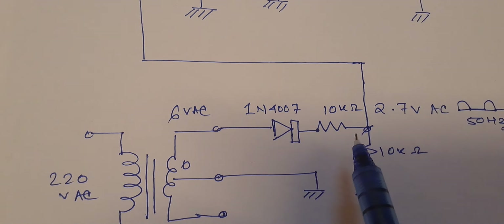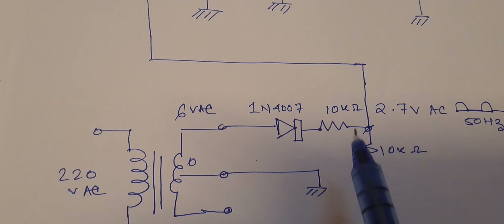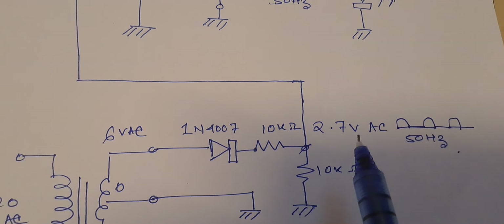I am going to divide the voltage by 2 using a voltage divider — a 10k and 10k network — which will divide the voltage to 3 volts. I am getting here approximately 2.7 volts AC.